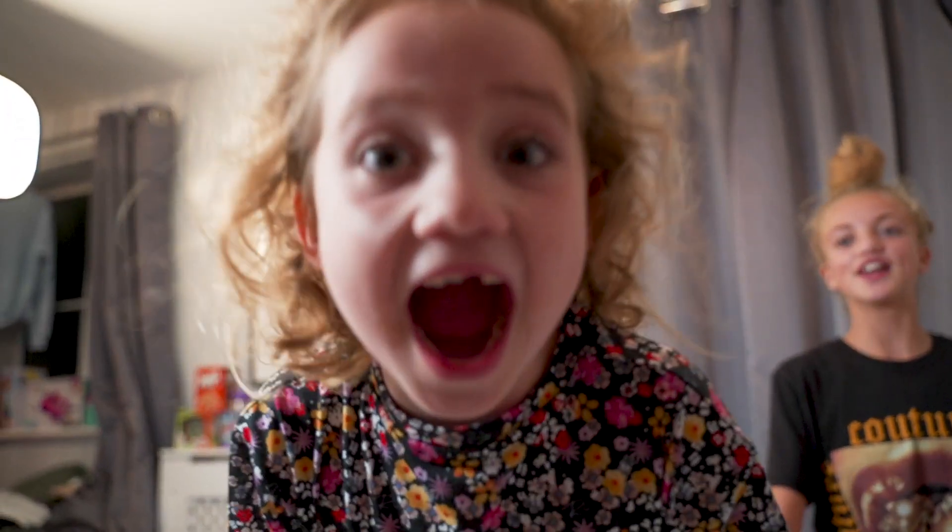Hey guys, welcome back to another video of mine. If you're new, please subscribe — and like and subscribe. Last but not least, you're gonna smash that like button!